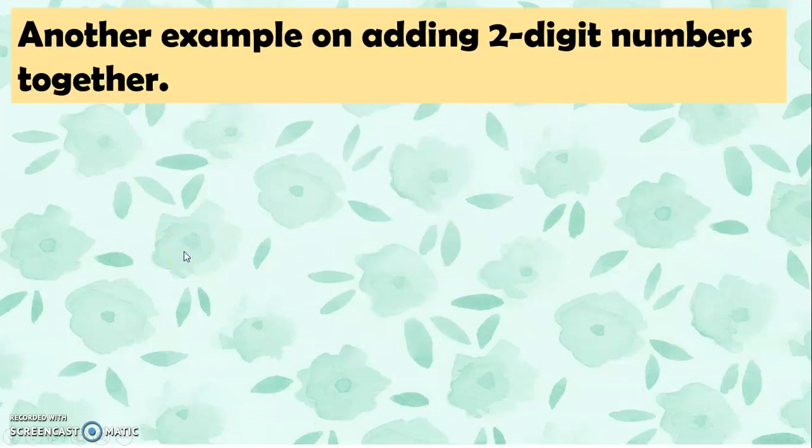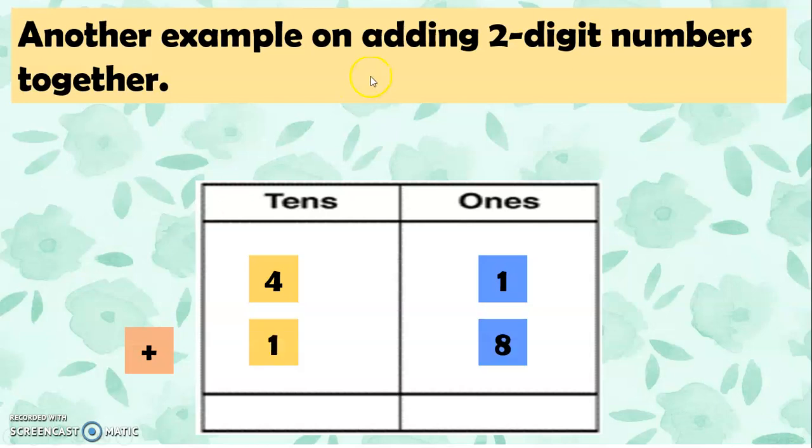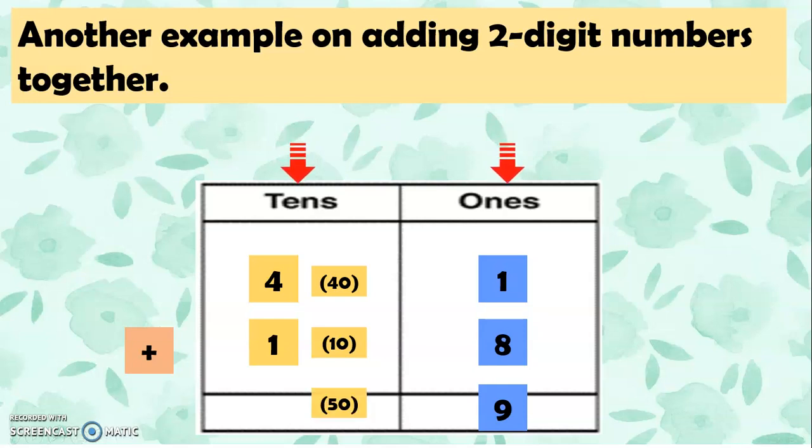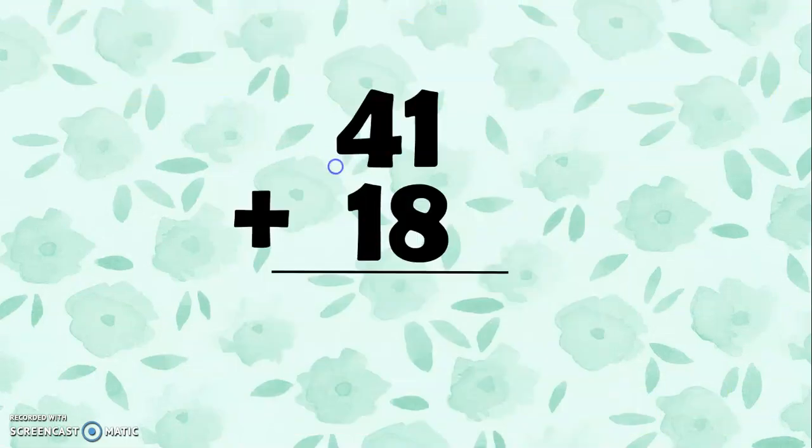Another example on adding 2-digit numbers together: 41 plus 18. Let's add 1 and 8 first: 1 plus 8 equals 9. Then 4 plus 1, or 40 plus 10 because they are both in the tens place, gives us 50. So 50 plus 9 equals 59. 41 plus 18 equals 59.